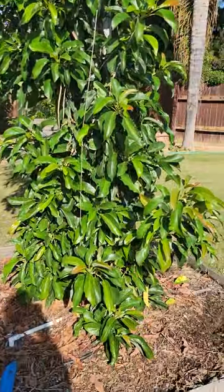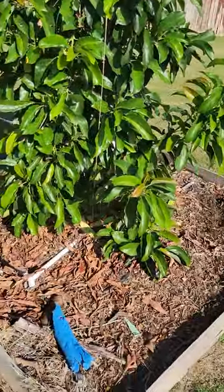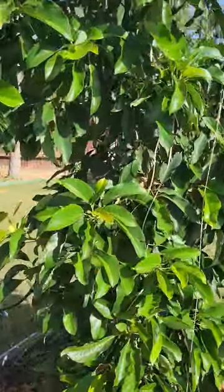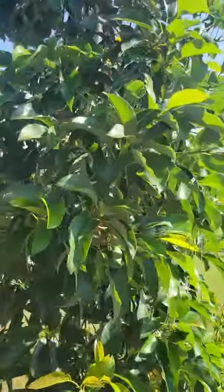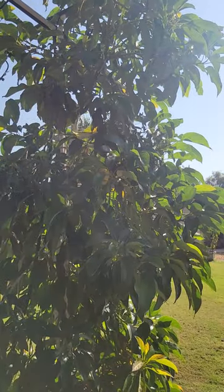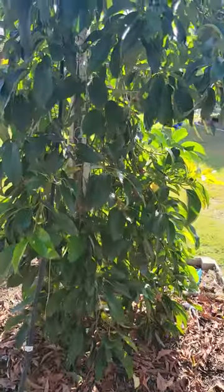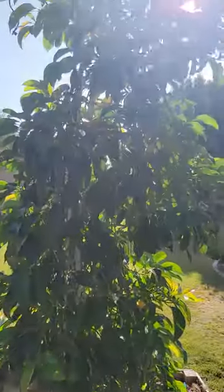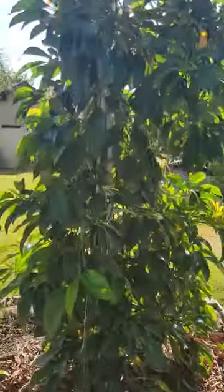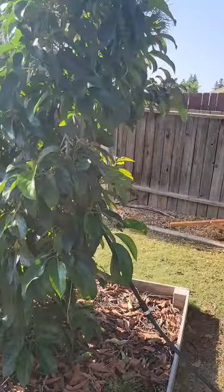As far as fertilizer goes, I give it a 10-10-10 organic fertilizer three or four times a year, and then I dose it with a fish fertilizer and kelp fertilizer and molasses about every two to three weeks. I just mix a couple shots of each in a two-gallon bucket and pour it on there, and it seems to really like that.